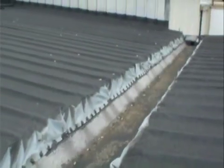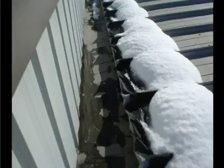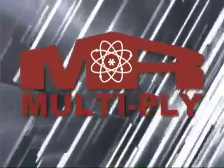This allows for the gutter to expand or contract, or move and twist as buildings do, and still maintain a watertight seal. Depending on the condition of the existing gutter, we can generate a positive watertight seal or replace with a new galvanized or stainless steel gutter.